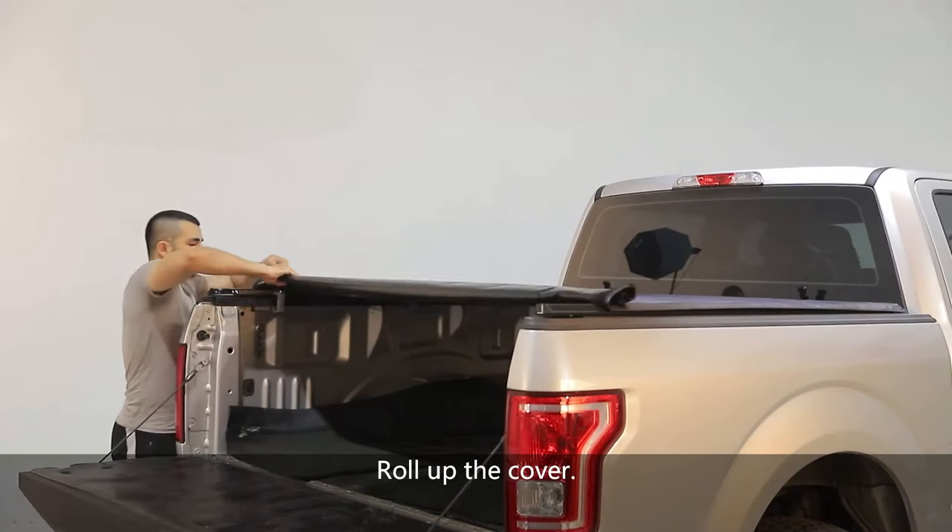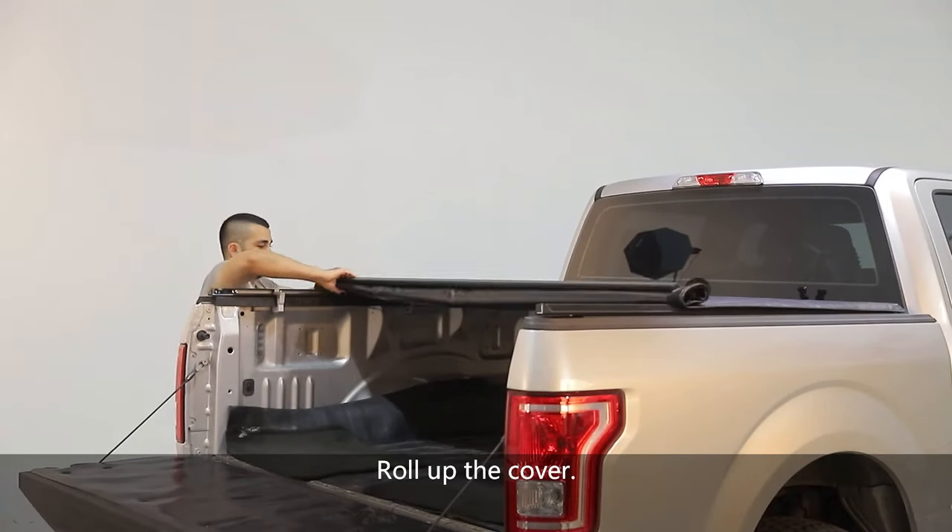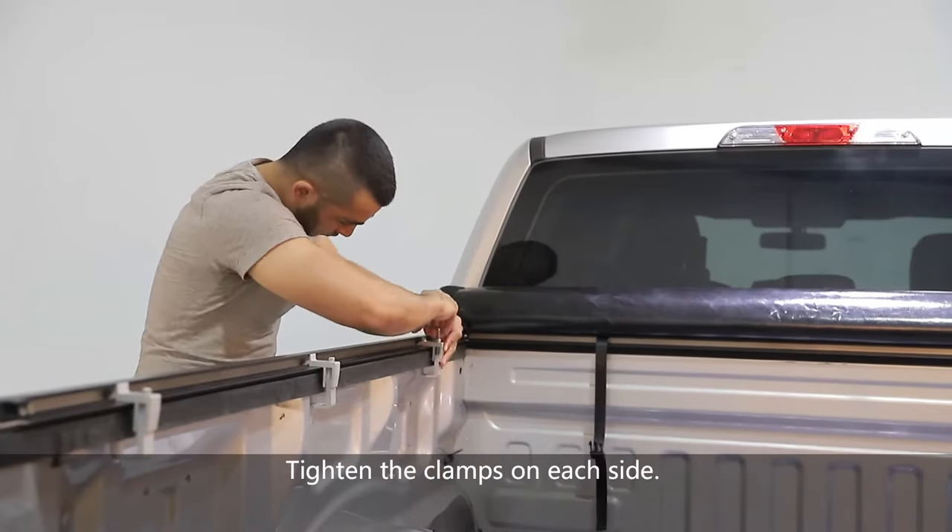Roll up the cover. Tighten the clamps on each side.